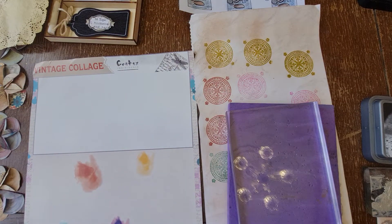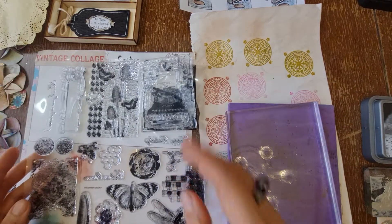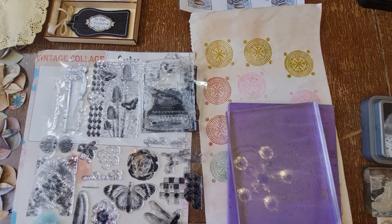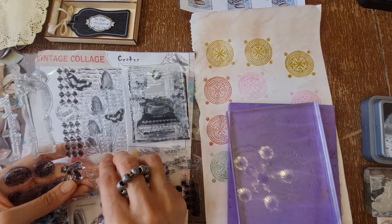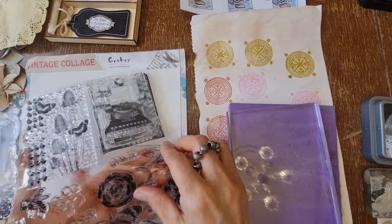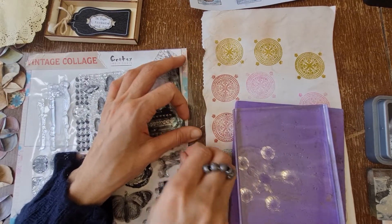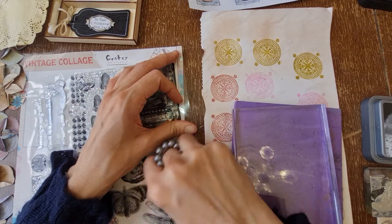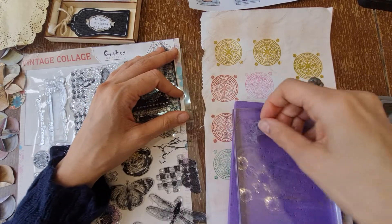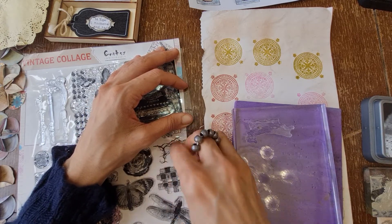Which stamp shall we use? It's already got an image on here so I'm thinking let's mix it up. I have to really pull hard on that. Maybe not that one - what about this broccoli thing? The next job is to get it off the mount. That's what happens if they're in storage and you're not really using them.